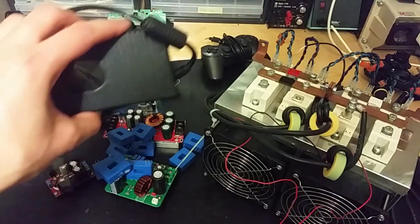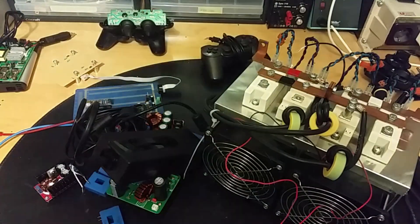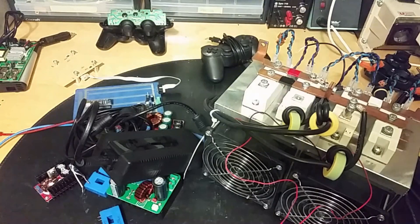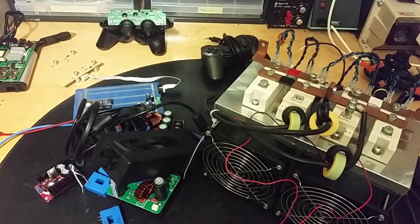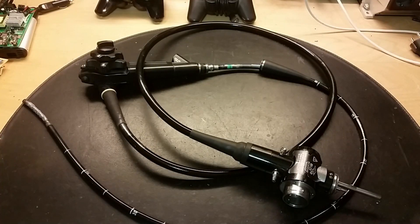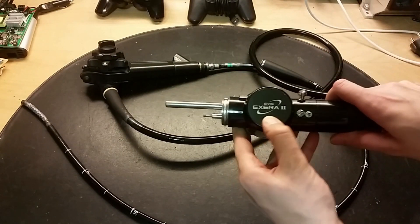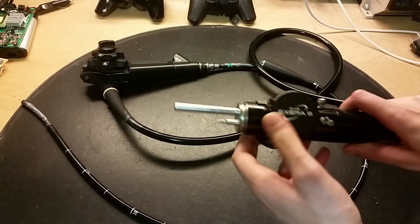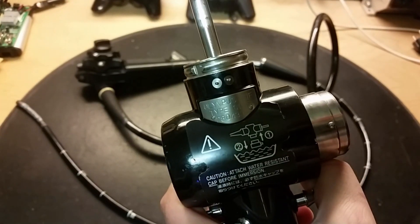You can actually connect those power supplies in series to get more voltage. Anyway, this is not the subject of the video - the subject of this video is to have a look at the endoscope. Here we've got the endoscope, I've removed the other things. It's an Extera tool, Evis made by Olympus, and we've got some type numbers here.